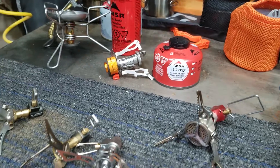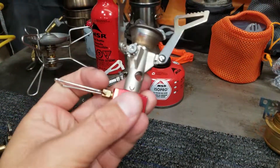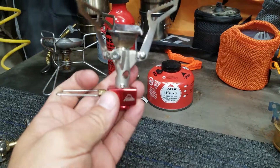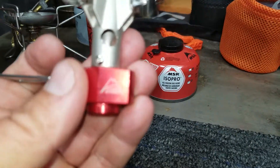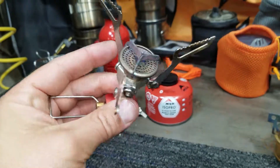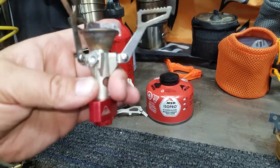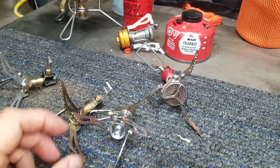Then I switched to this stove here, which is an MSR Pocket Rocket. This is a pretty good stove — never had any issues with it. It's just pretty big compared to the stoves I went to next.